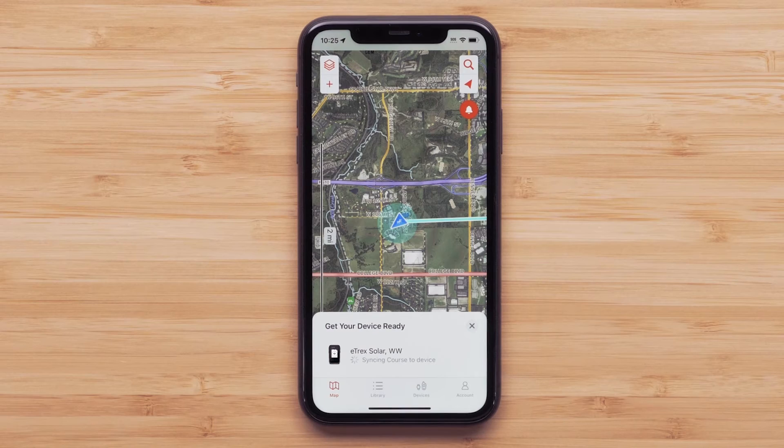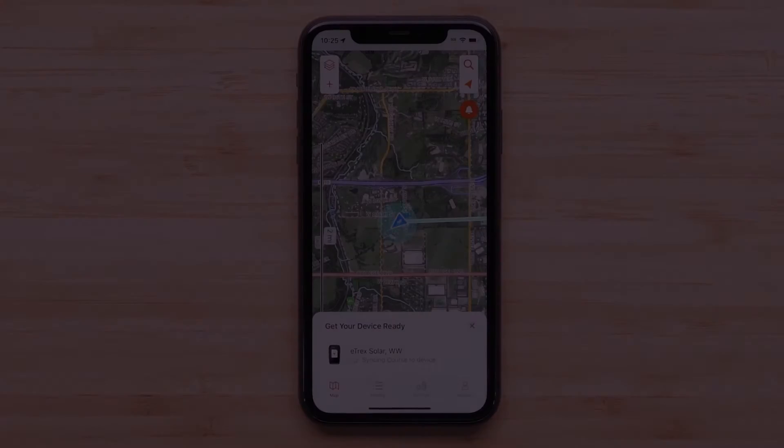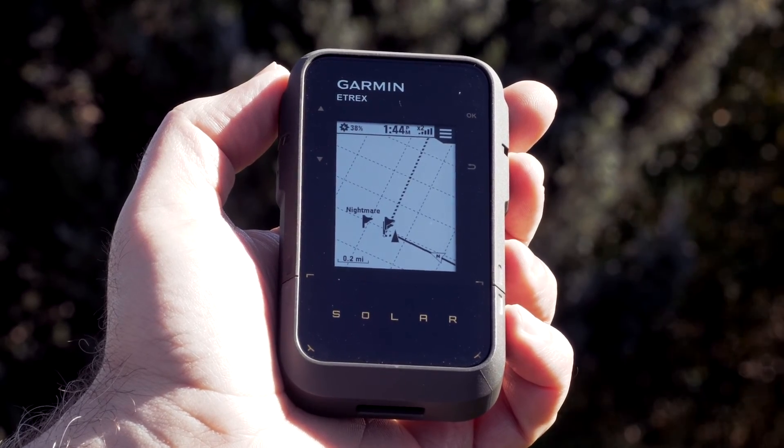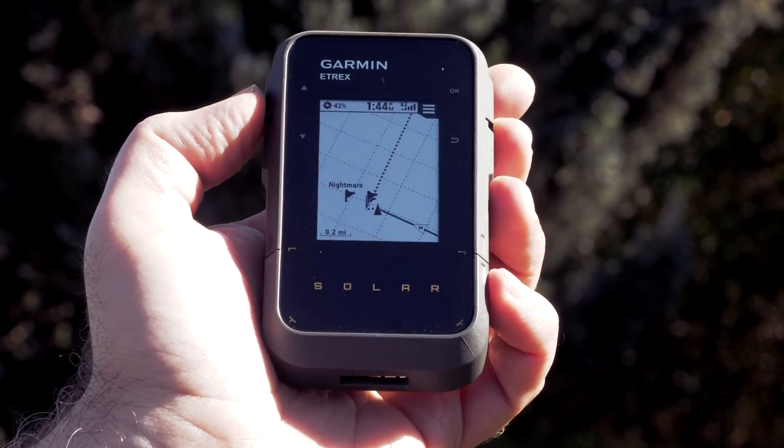Select Go. The Explore app will begin sending the course to your eTrex solar. Once the course has been received, navigation will begin. The course will default to the map screen.